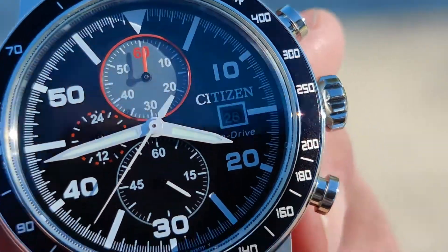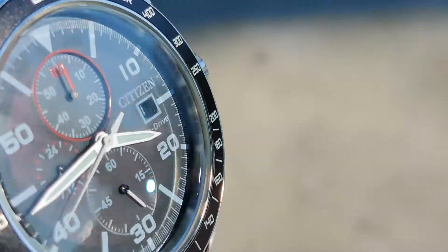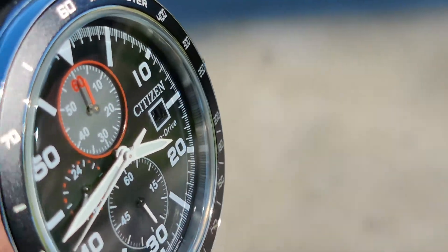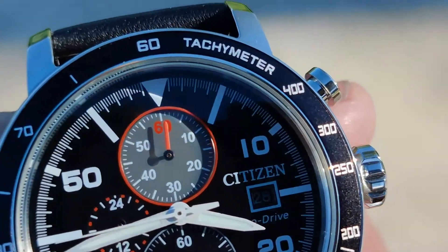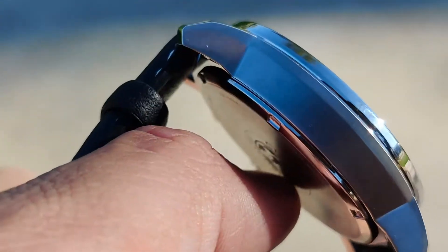I think I'm gonna keep it. I was gonna return it, but now that I see it in person I think I'm just gonna keep it. Alright, let's put it on.